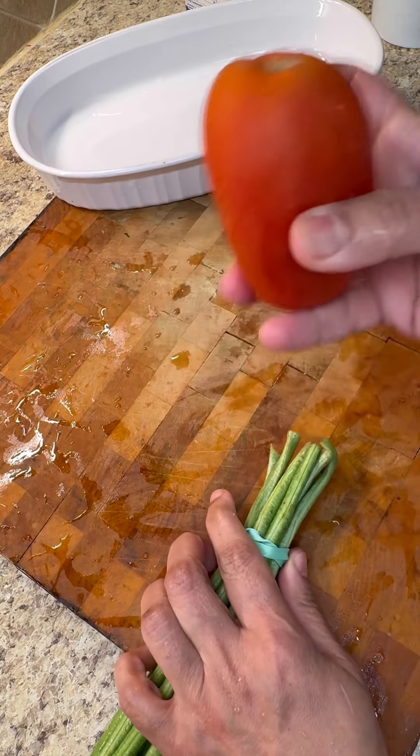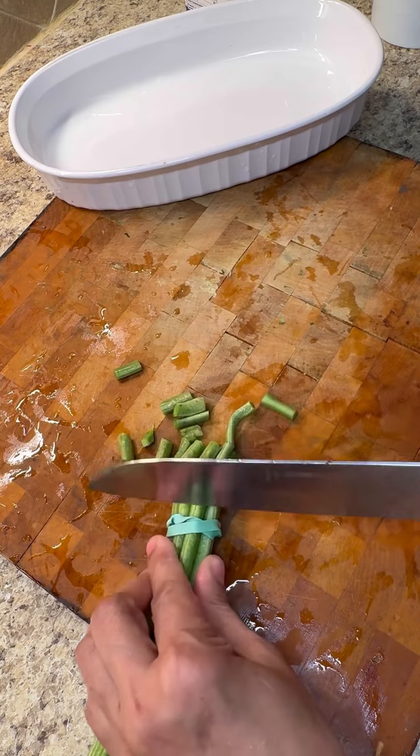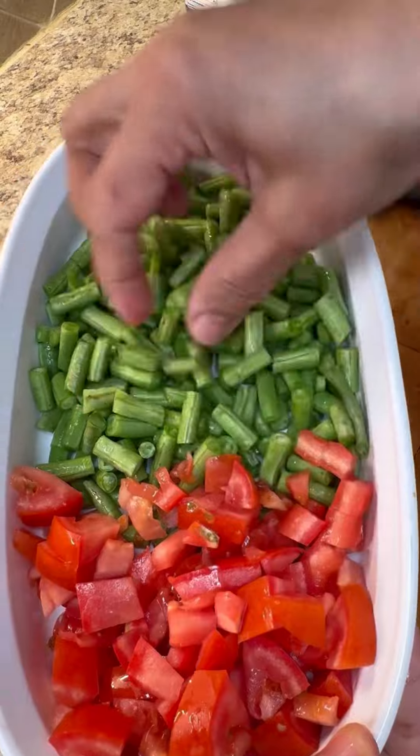I'm going to be using one ripened tomato. I just like to hold them all together and give them a nice little cut. There you go — here is our bodi and tomato.